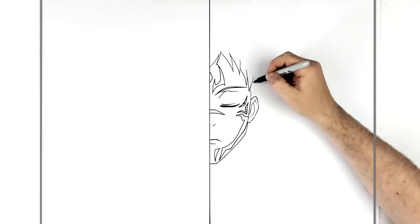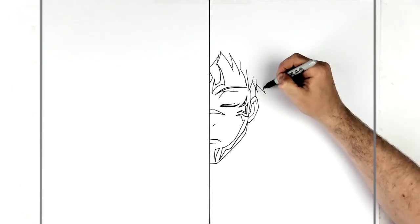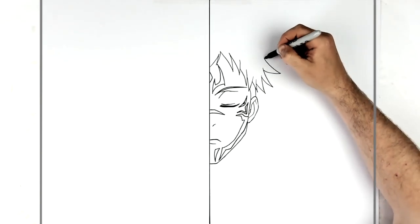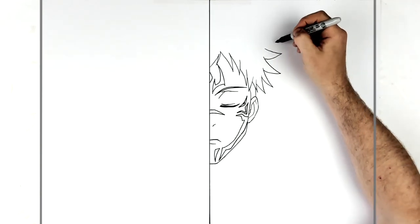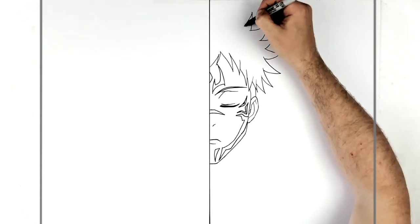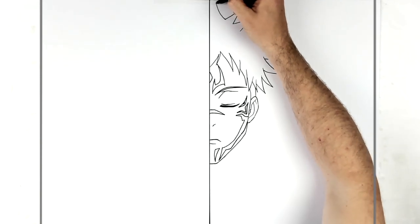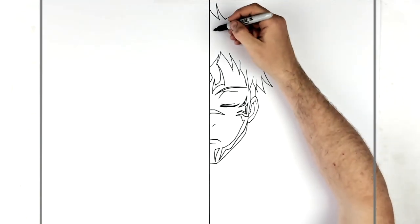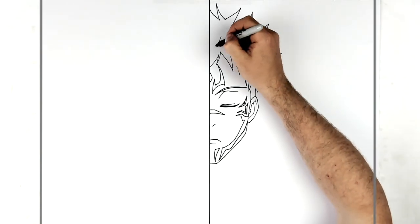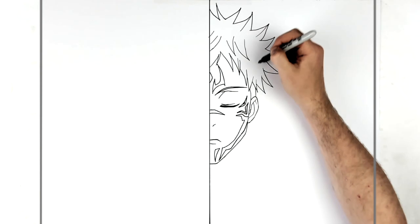Then the rest of his hair - he has the shaved head line there, and then all these hair spikes that kind of just stick out here. Then we've got some hair spikes on his head, and you want texture lines on them and stuff like that.